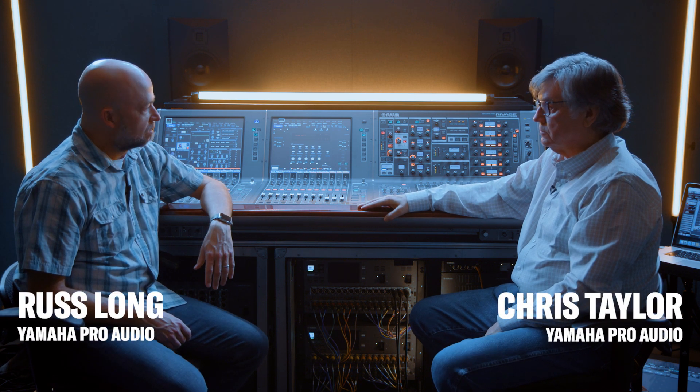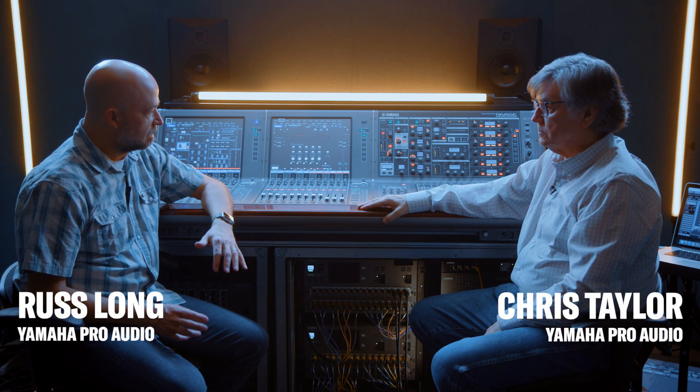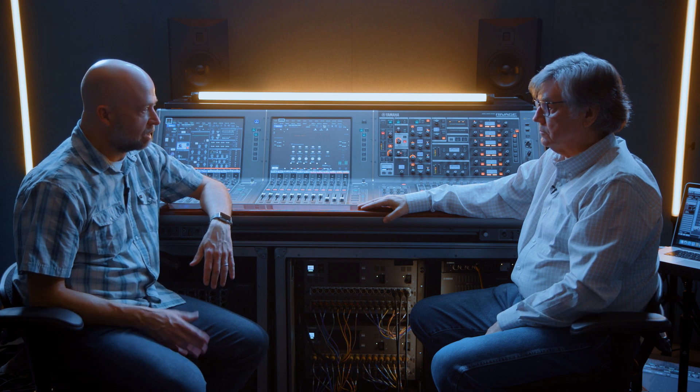One of the great things about Revage are the configuration options you have. It's a really flexible system with five different surfaces and three different DSP options. Talk a little bit about that.